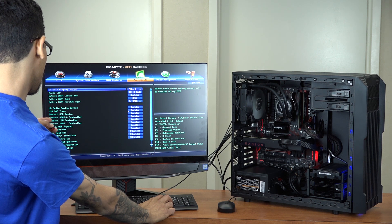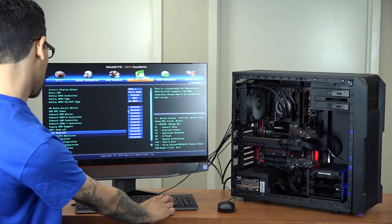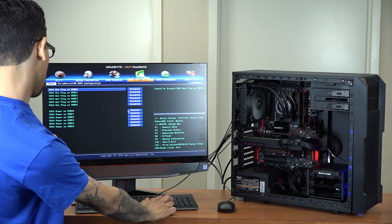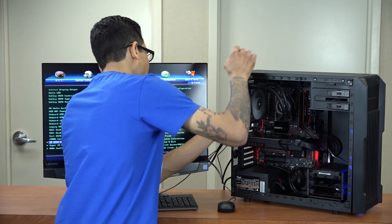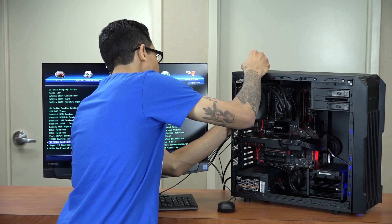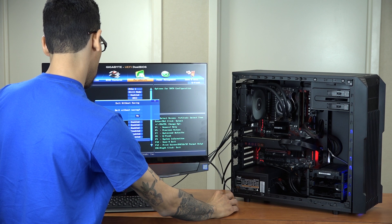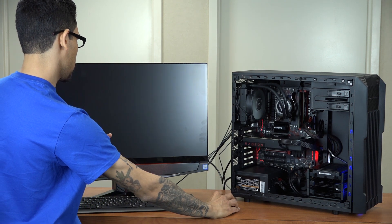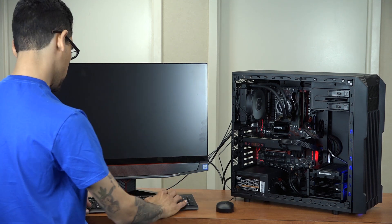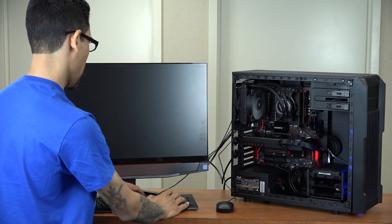Checking peripherals — looks like everything looks good, including my onboard USB device. So what I'm going to do is plug the USB in the back, and I'm going to hit yes without saving because I didn't really do much inside the BIOS.